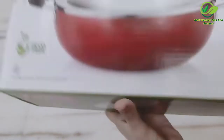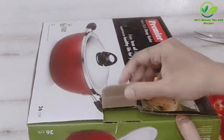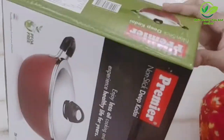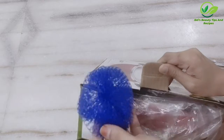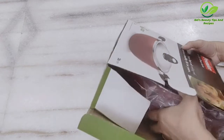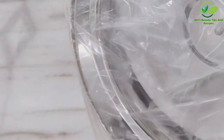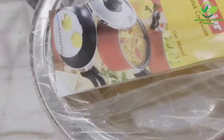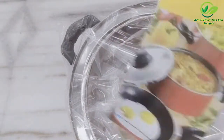So let's quickly open this. Inside, a brush is given along with a user manual that you can refer to for usage instructions.